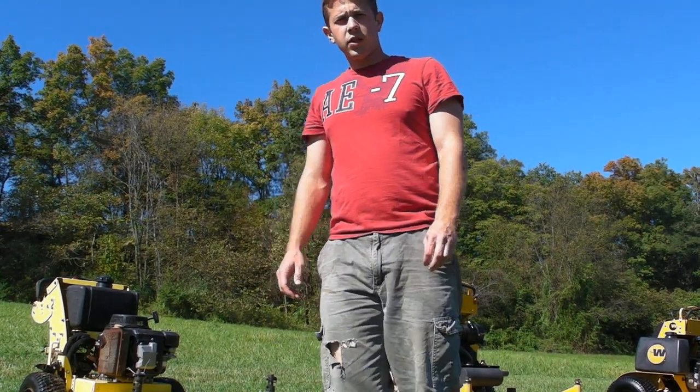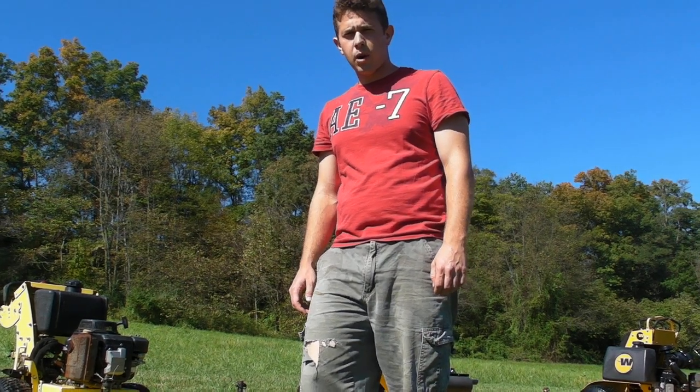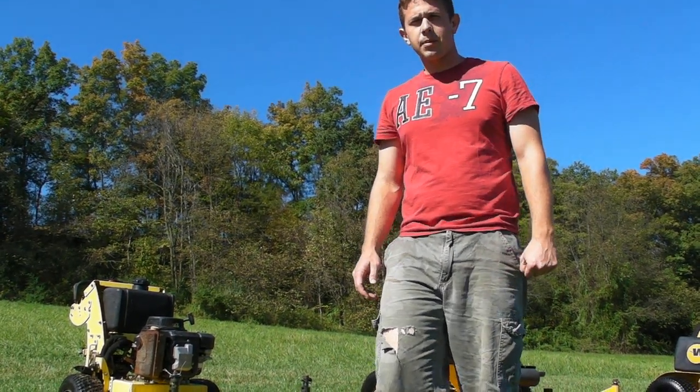Hey guys, it's Seth here at Q Sales Inc. What we have is a Great Dane 36 inch commercial zero turn lawn mower. It's a walk behind. We're going to start this machine up and run and operate it and then we'll inspect the major components.